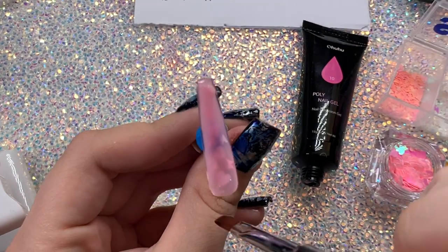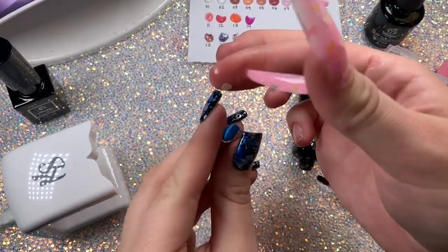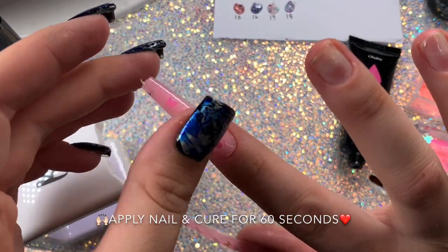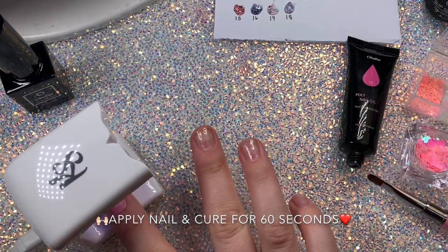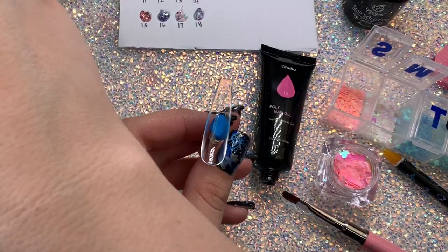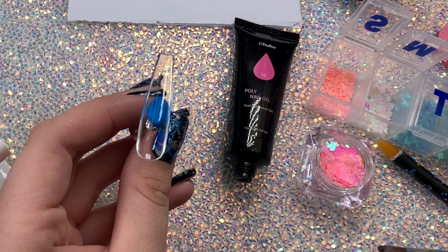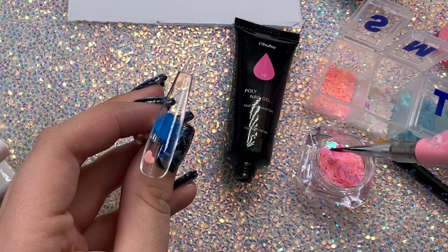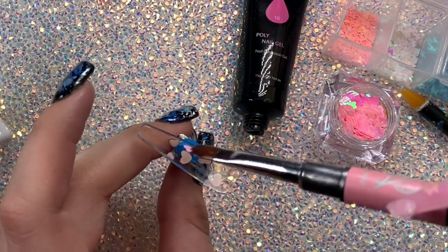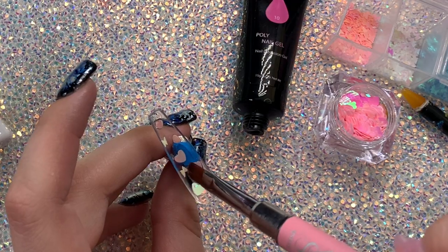You want the poly gel thin by the cuticle and a little thicker at the apex. Once the poly gel is where you want it, take the nail off and place it onto your nail — the poly gel actually suctions to your nail, which is nice. Then cure it, making sure you twist your nail around and flip it upside down. If you've ever used dual forms before, usually you'd fill them up, cure, pop the form off, then file and shape the poly gel.